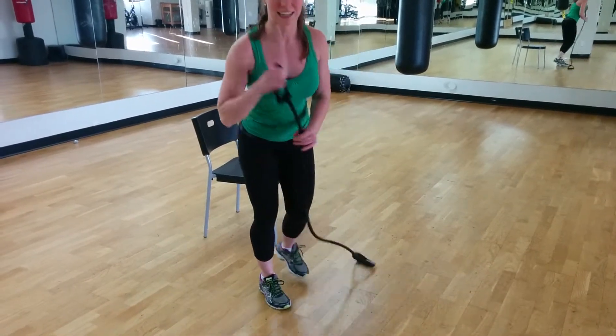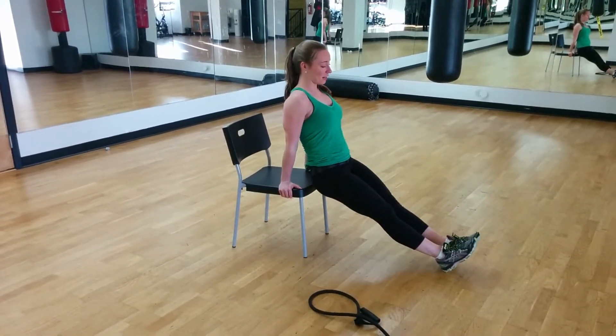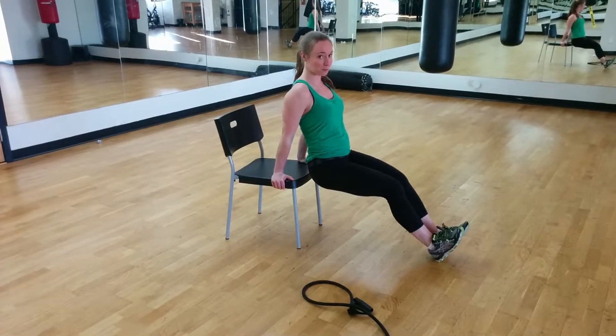Your next 50 seconds, move number 3, you're going to use the chair. Keep your feet out in front, keep your abs on. You're going to want to keep your butt right close to the seat. Drop down, push up. Drop down, push up — just like this. To make it easier, bring your feet in.